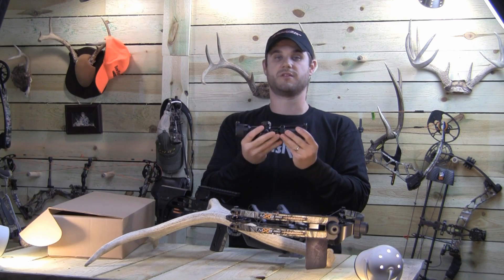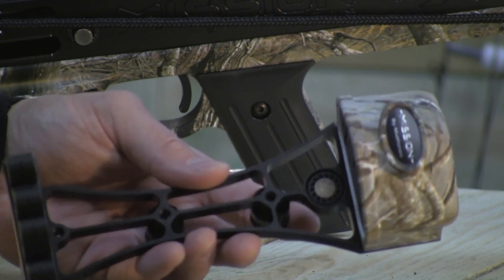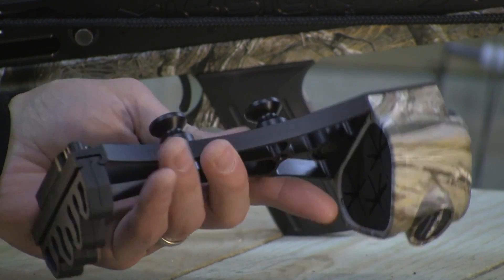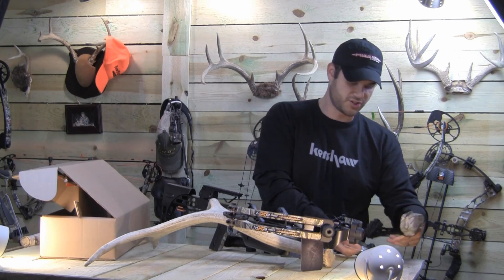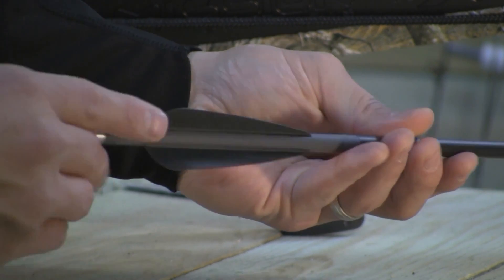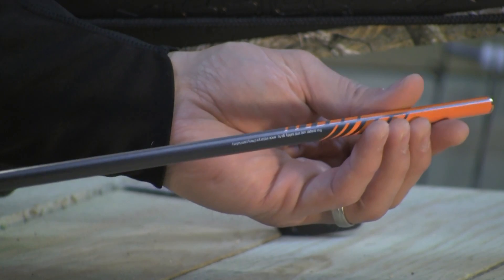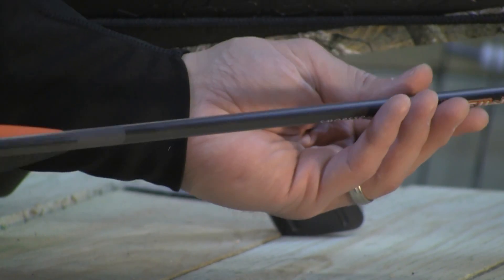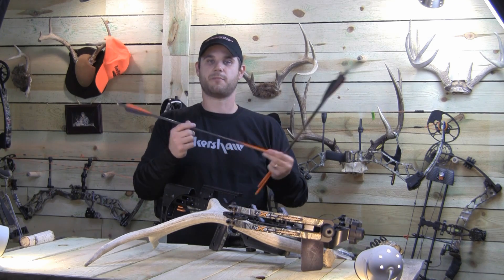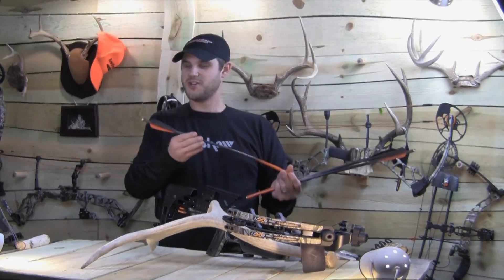The kit also includes a quiver holder and quiver — really cool looking, definitely a Matthews-style quiver. It looks like it holds three bolts total. You can also see these really nice custom Mission arrows made by Victory Archery. You don't have to worry about whether it's a good company making the arrows. Obviously Matthews is a great company, but they're not an arrow maker, so they enlisted the help of Victory to make the arrows, which is a very smart thing because Victory makes great arrows.